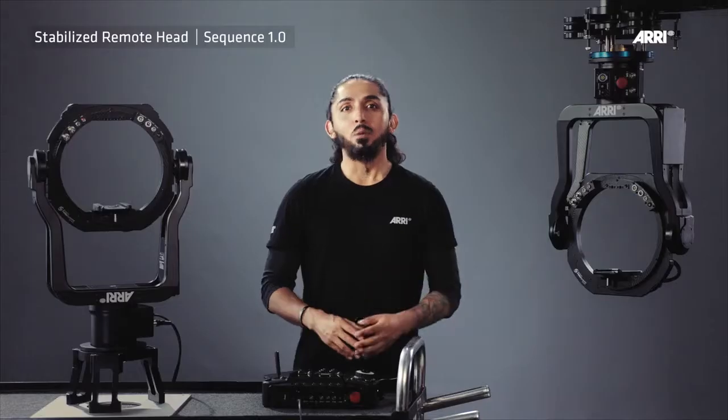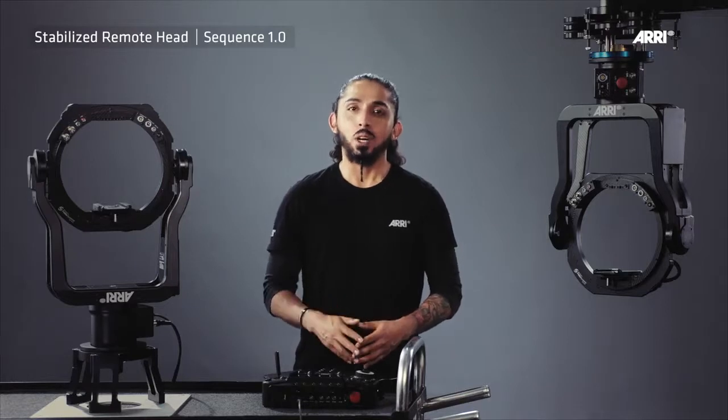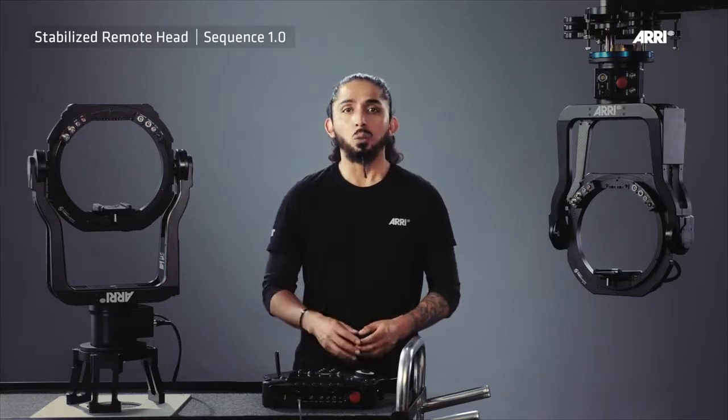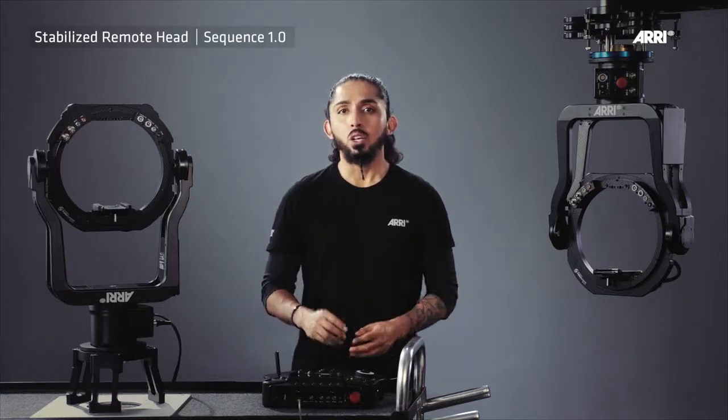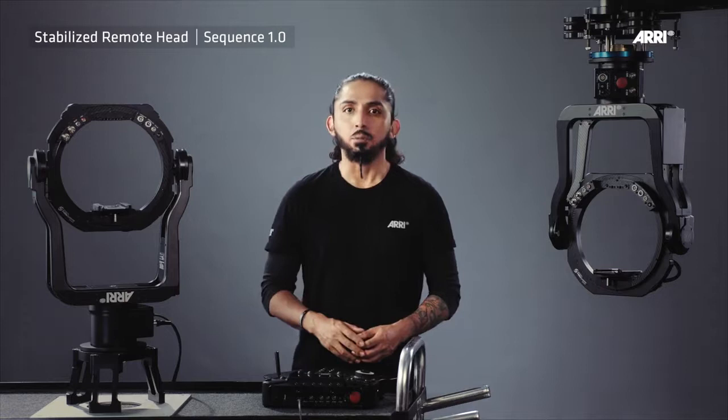Modularity is another standout feature of the SRH3 and SRH360. They are compatible with ARRI accessories like the DRW-1, DH-1, Master Grips, OCU-1, C-Force motors, all the SAM plates and the RMB, UMA, and the ARS brackets.